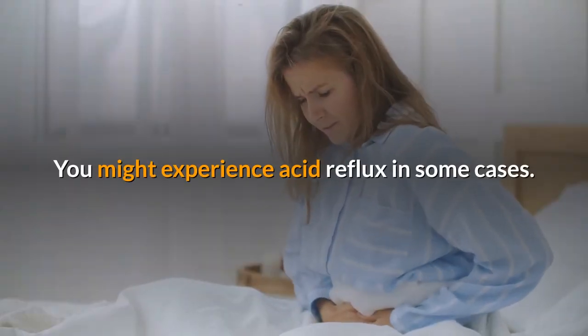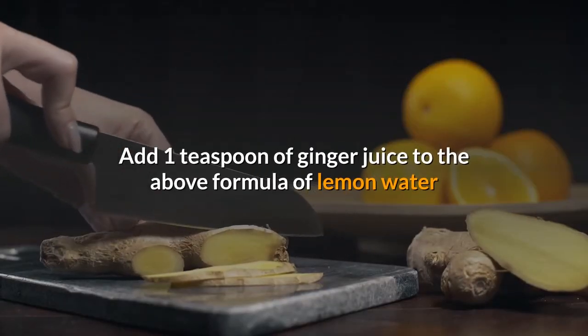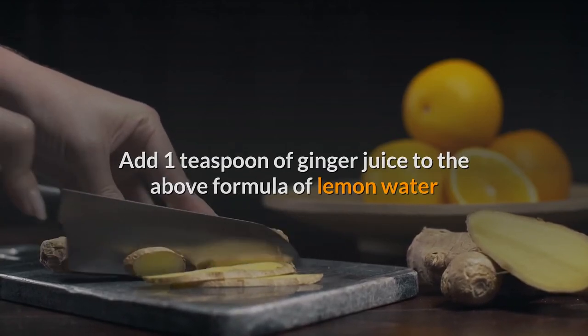You might experience acid reflux in some cases. Remedy 2: Lemon juice with ginger. Add one teaspoon of ginger juice to the lemon water formula and follow the same procedure, drinking it daily.